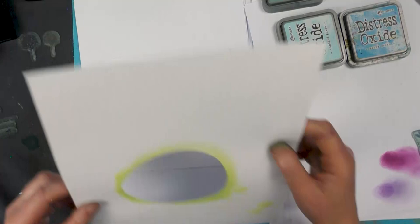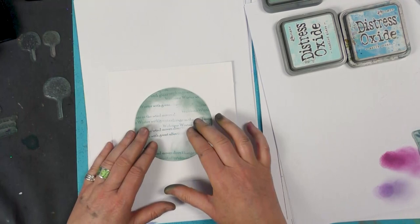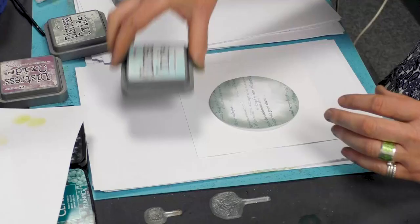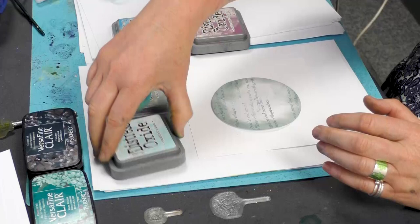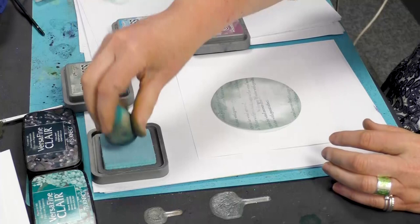I'm using my mask — starting with my positive mask. I've got a couple of distress oxides here; I think I'm going to use them all. I'm going to start with tumbled glass. It's quite a light blue, but we're going to build a little bit of depth afterwards.